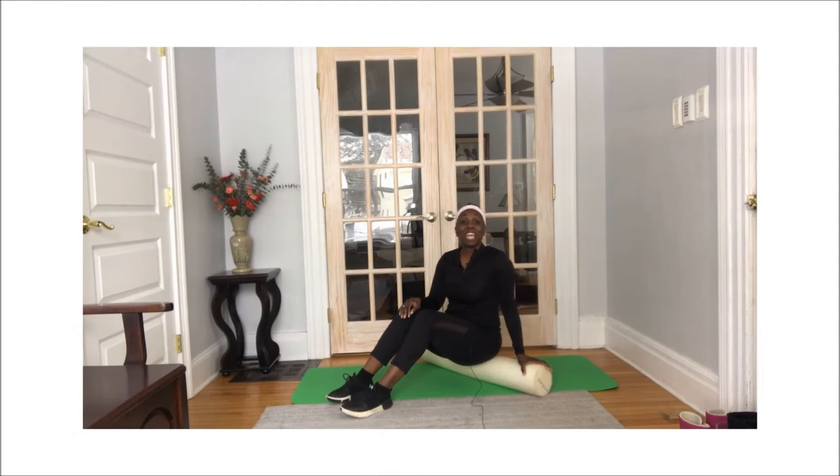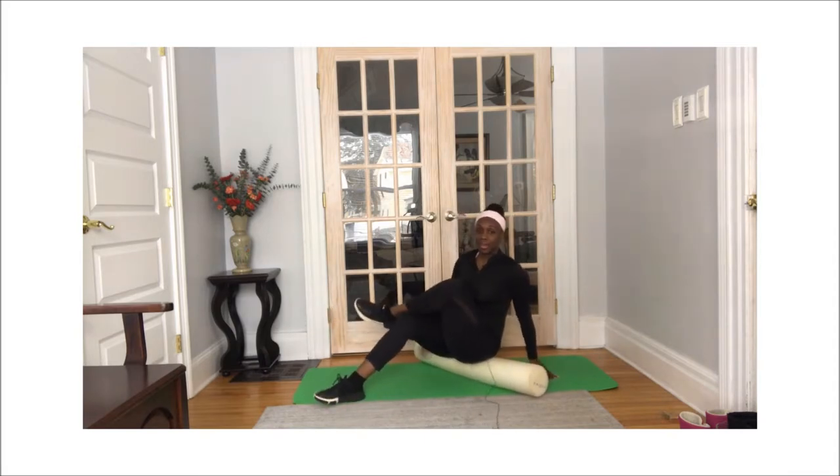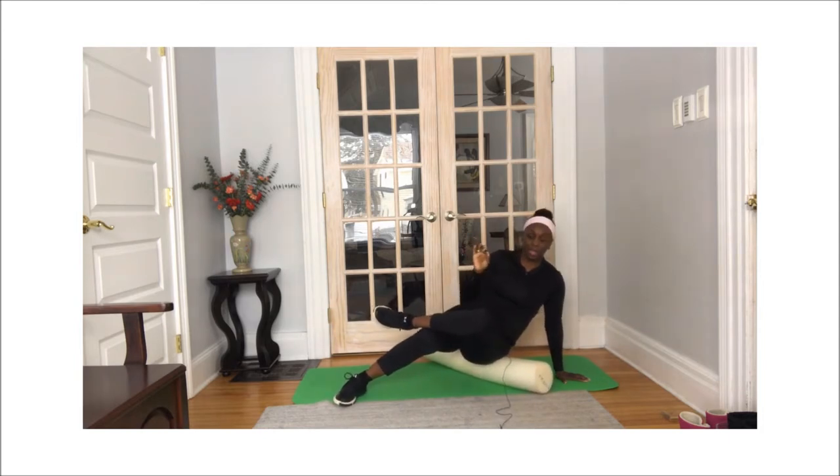Hi, Good Thing Fitness fam! Today we are rolling out our performance. Have a seat on your foam roller, cross the ankle over the knee, and pull this in. From here, we're going to rotate to the side, right on this hip area, and find that tender spot. When you hit that sore, tight spot, hold it right there for a minimum of 30 seconds and just allow it to release.